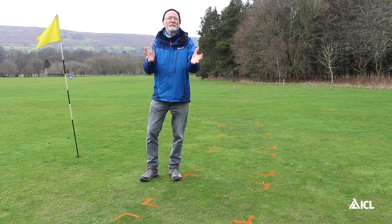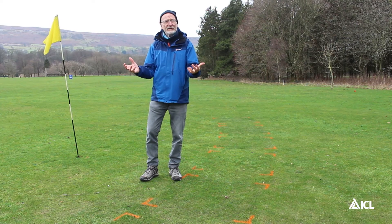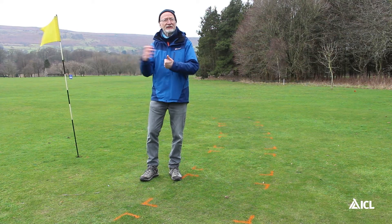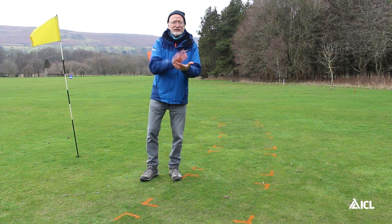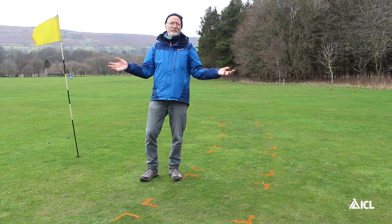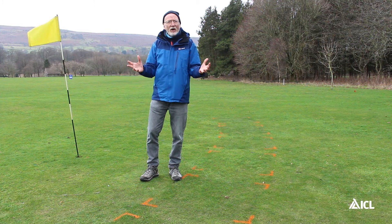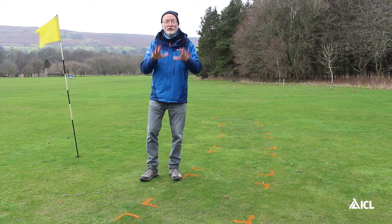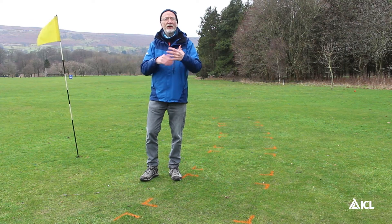Spring growth is really important agronomically for a number of reasons. We might have significant early renovations to complete, we might have disease scarring or wear and tear to recover from, or we might simply be wanting to make a good early start for the main playing season. Whatever the reason, we usually need to try to provoke some early growth in March and April.